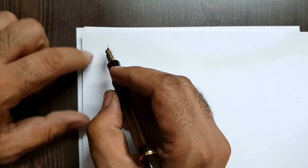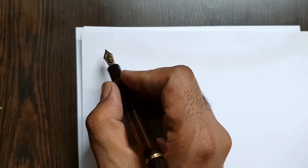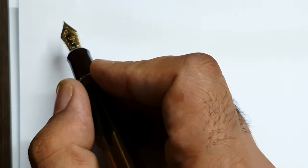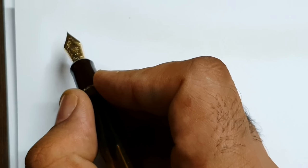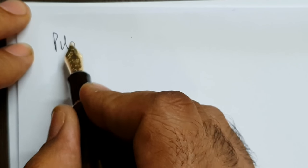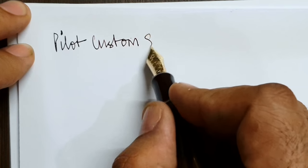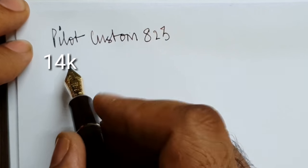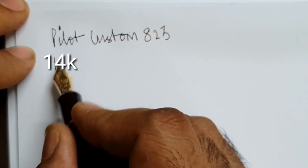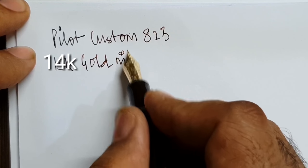This pen has been inked up, so let's come to the writing first and then I'll mention the ink. This is a Pilot — let me show the writing.